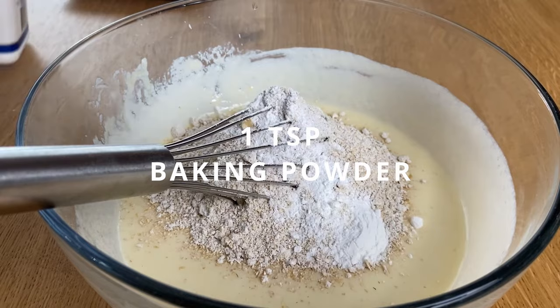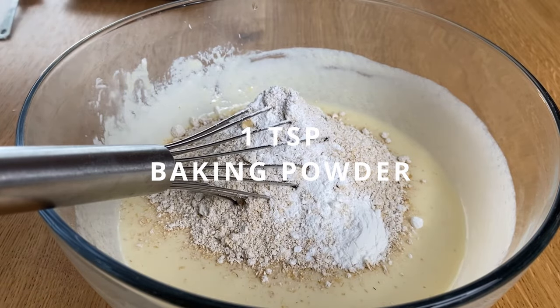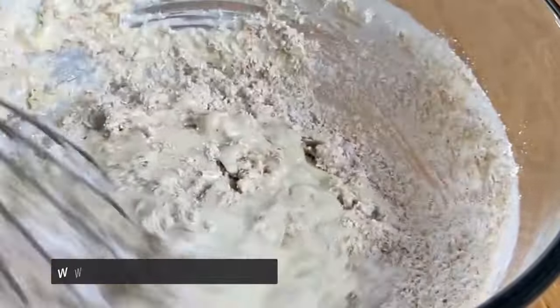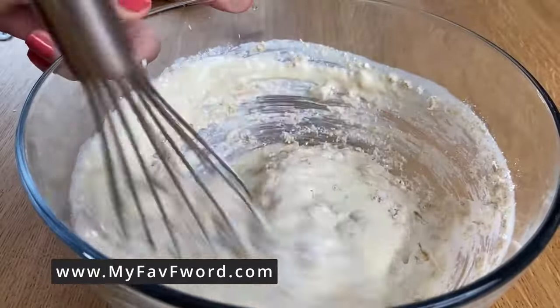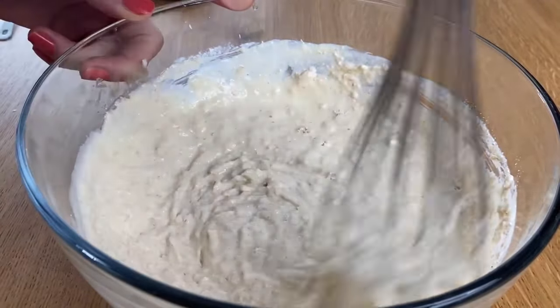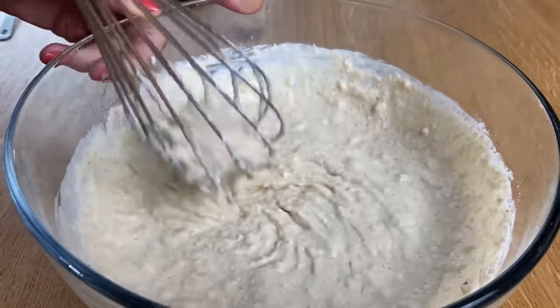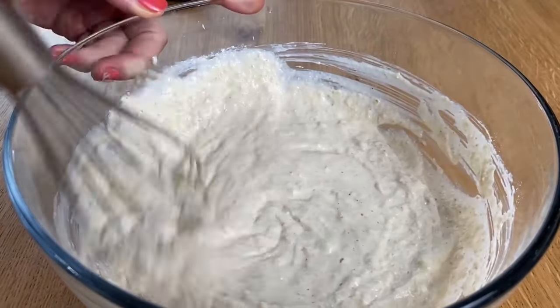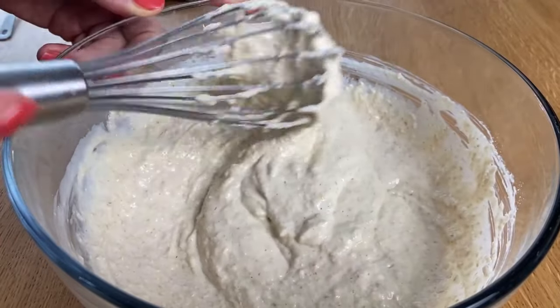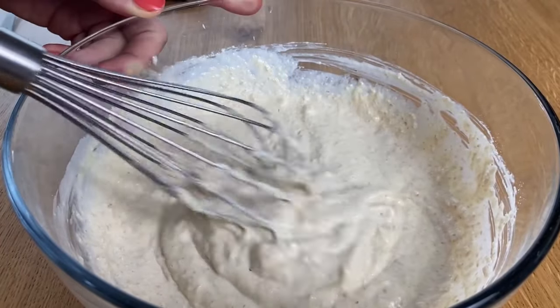One teaspoon of baking powder. You can also add some cinnamon for extra flavor — cinnamon goes very well with apples. You need to get this type of consistency; if they come out a bit on a doughy side, they'll be very moist. If you'd like them less moist and a little bit more dense, add more oats.